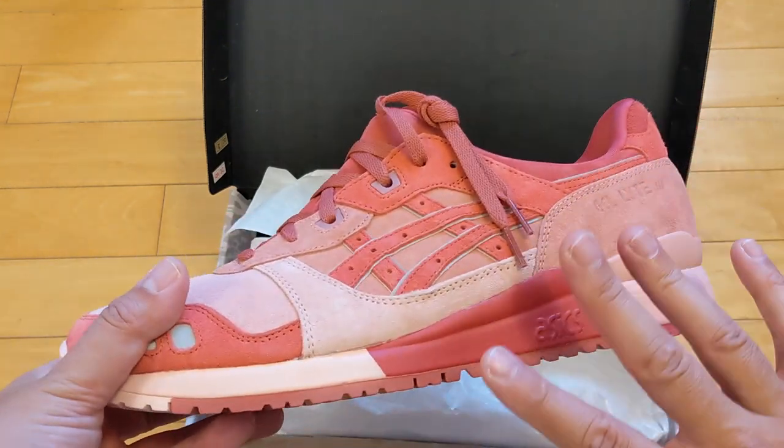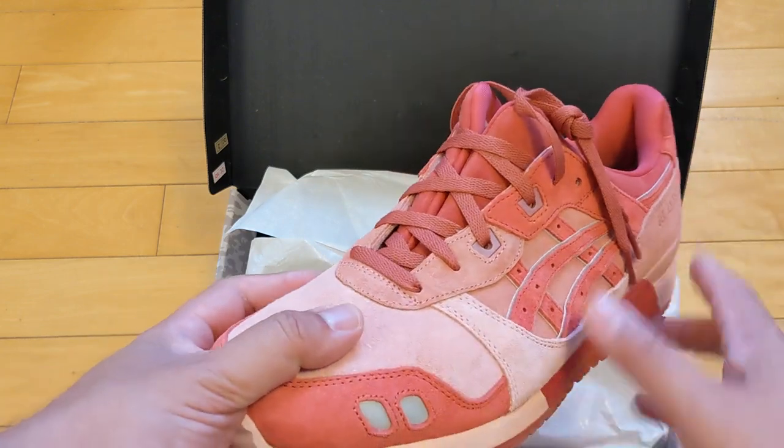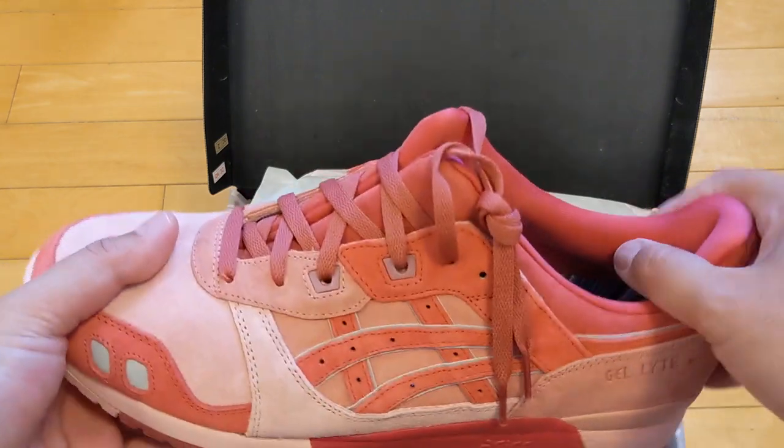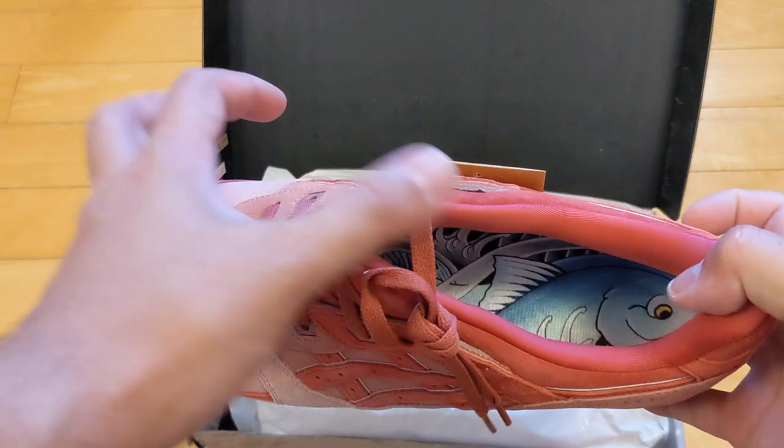Some of those pictures made it look like really bright pink. I would say this is definitely not so much, especially with the materials — the suede. So definitely more of that salmon color, pink. Or, in this case, obviously tuna.